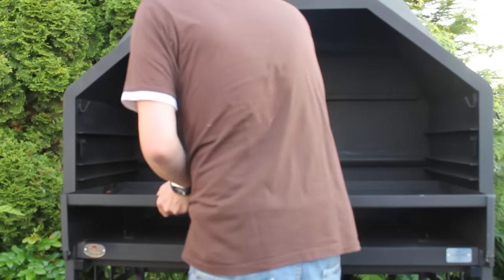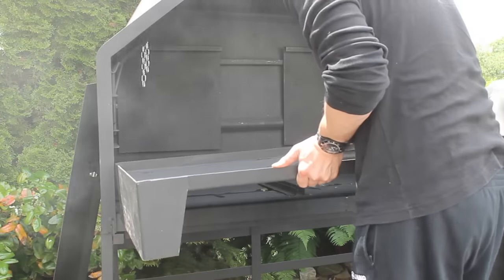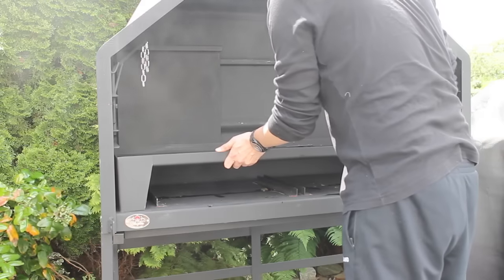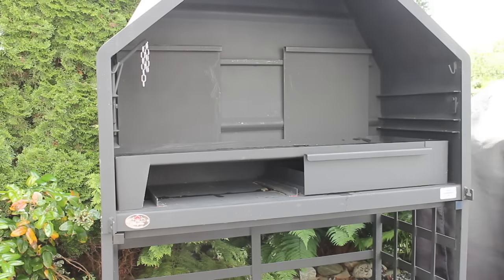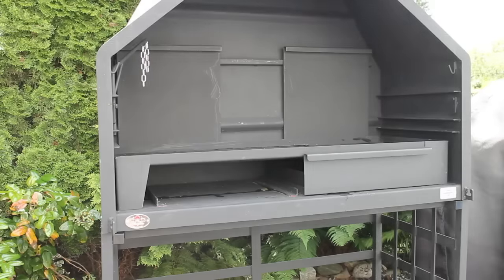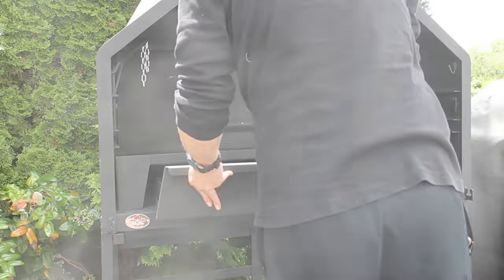This is where you put your charcoal on. Then these are the back parts — this one helps you keep the feet inside the braai once your braai is preheated.